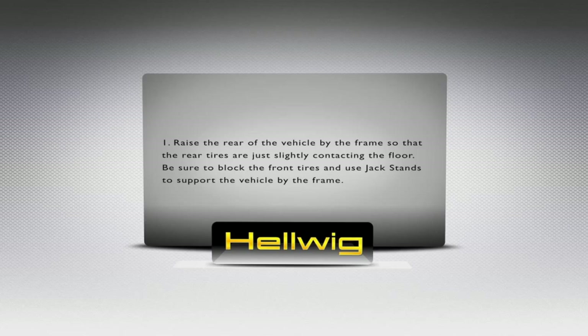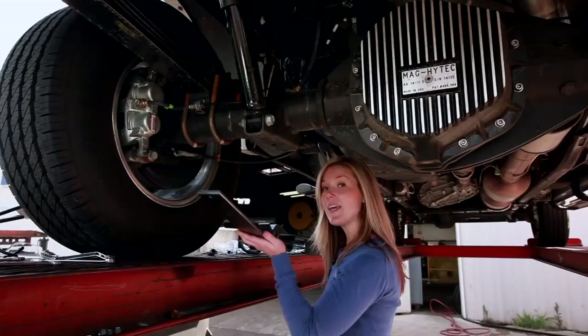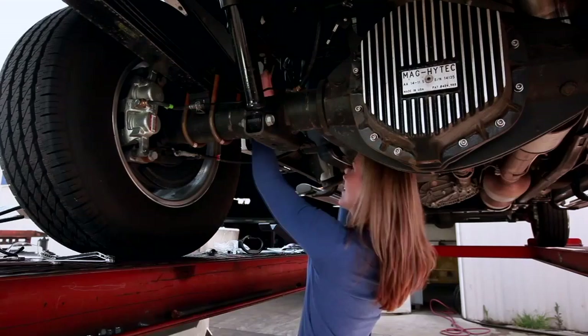Hi, I'm Melanie with Howig Products. Today we're going to be installing a Pro Series to show you how easy the installation is. You'll see that there's two leafs in the kit that's going to fit on the driver side. The smaller leaf is the one that you're going to install first, and you're going to have to watch out for the brake line here.